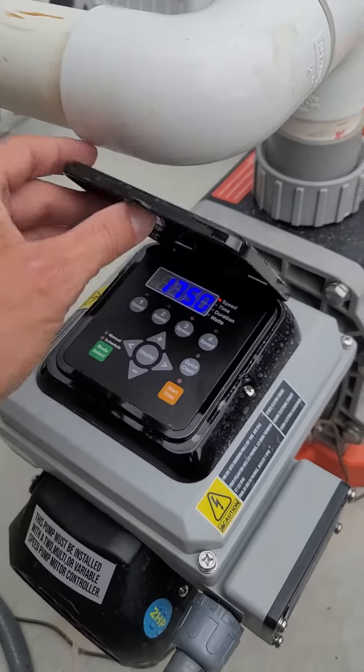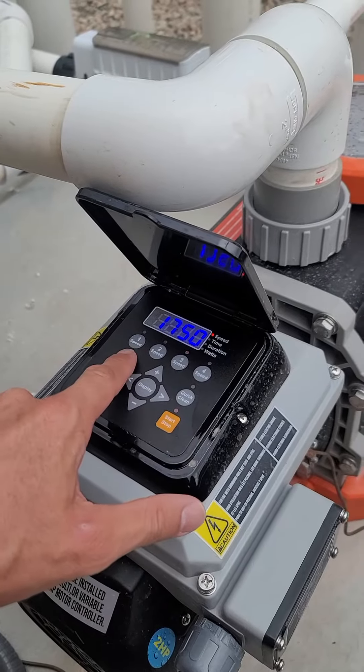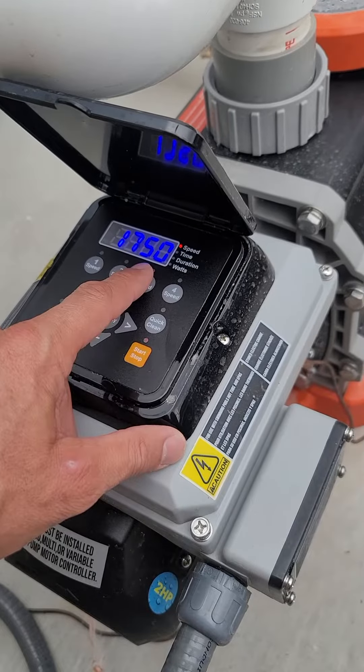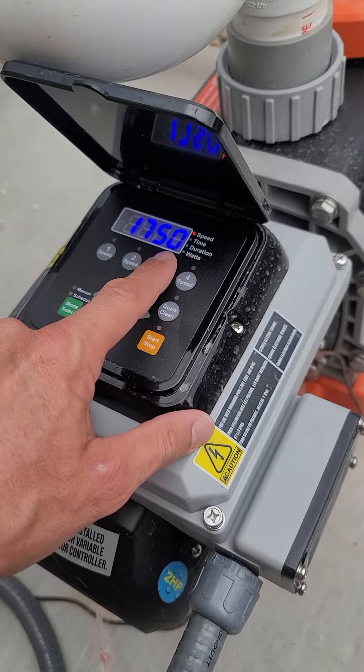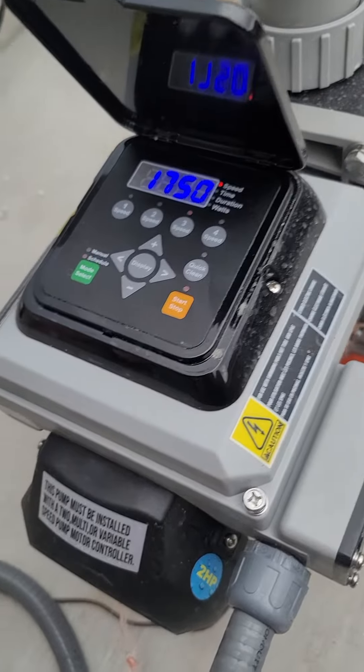I love the fact that it can program. You can have four different programs as far as different speeds and how long to run it for. I've got mine set for 1,750 RPMs for about 22 hours of the day, and then two different one-hour sessions at 2,500 RPMs, and this gets me my turnover rate for the pool.